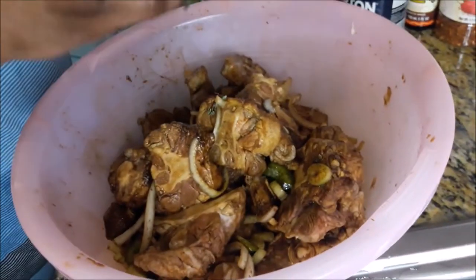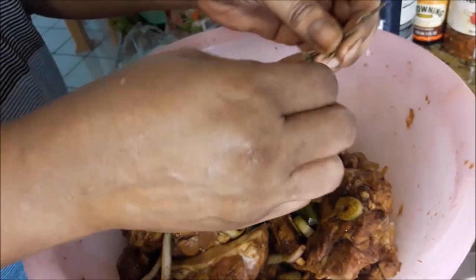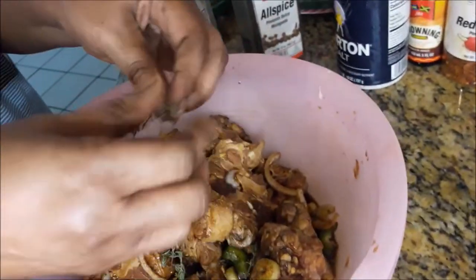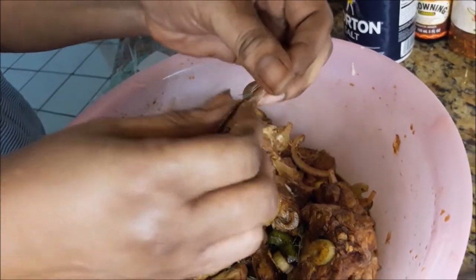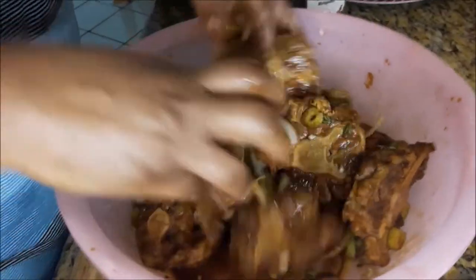I'm putting the thyme on it, just pulling the leaves off. After pulling the leaves off, I'm going to put the stem right in there to cook — that's not to eat though, because I'm going to take them out. Just to get the flavor, I'll take them out after the meat is finished. Just pull the leaves off and throw the stem right inside throughout the cooking process. That's going to give off flavor.